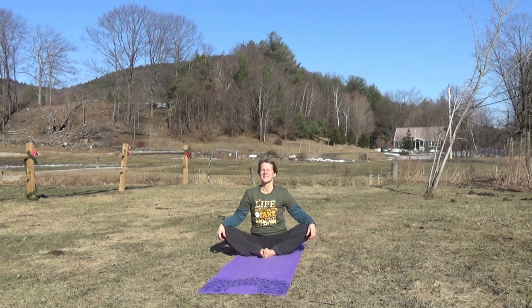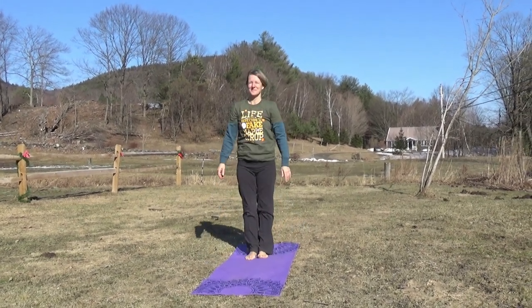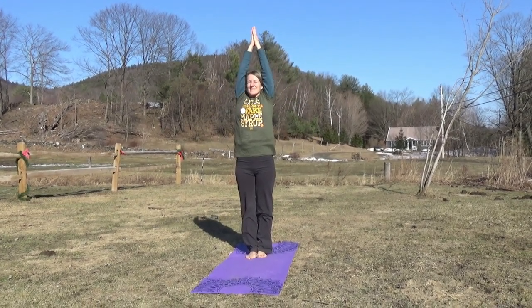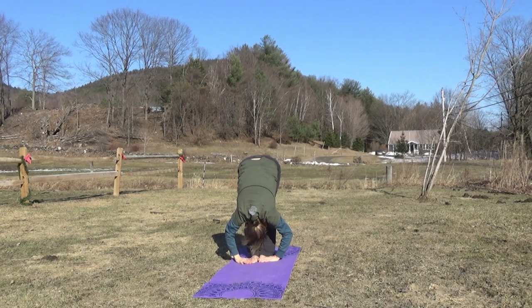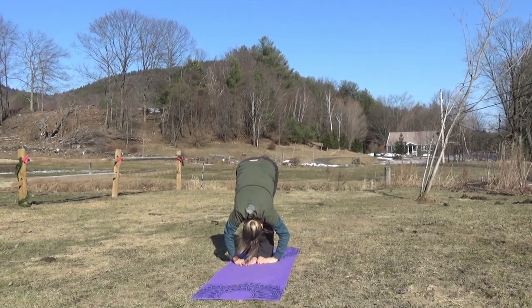Now let's get up into standing pose. We're going to lift our arms up over our head and, taking our bucket, fold forward as we pour it into an even larger bucket where all the sap is being collected to be boiled and turned into maple syrup.